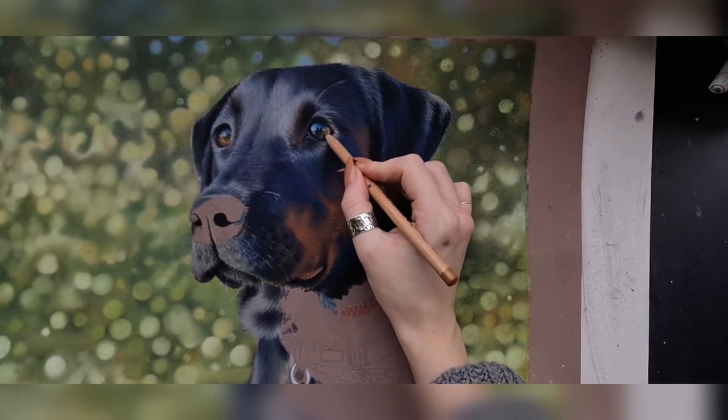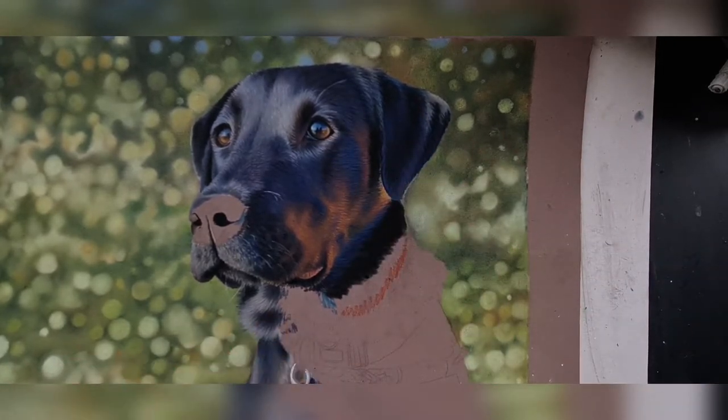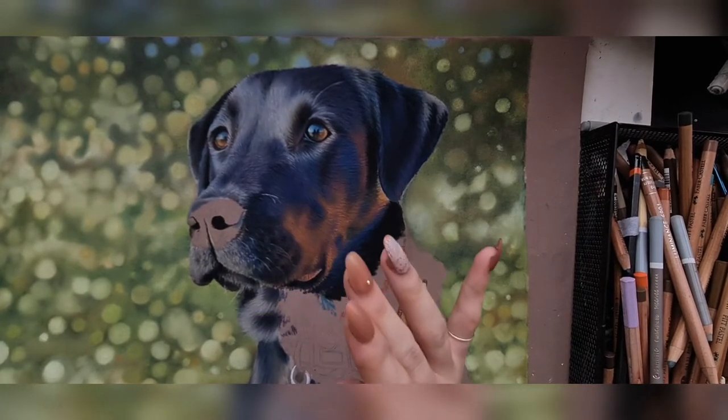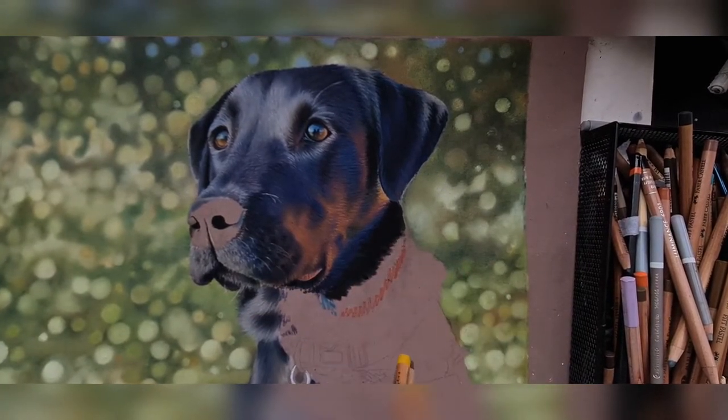The reason it's so blue is because I go in first with a blue layer, and then I will go over the top with blacks, grays, browns and stuff to neutralise that blueness.